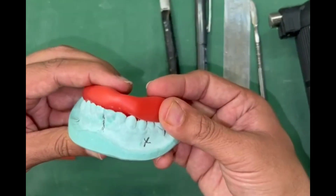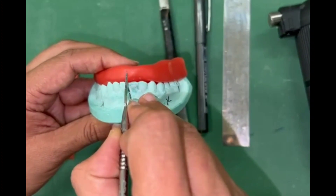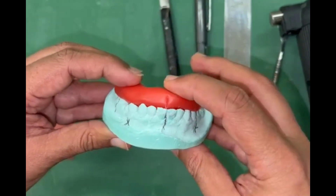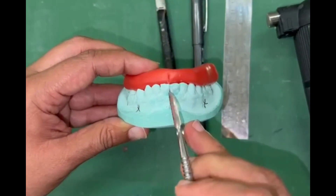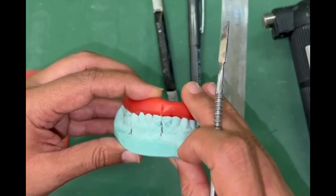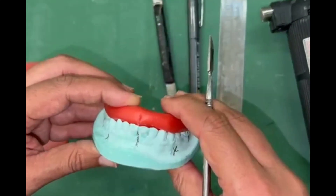Mark the midline like this. It is important to keep the wax sheet on the lingual aspect of the lower incisors so that once you place this wax sheet in the patient's mouth, you can clearly see the lower midline and where they are occluding.